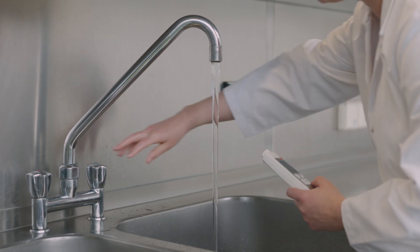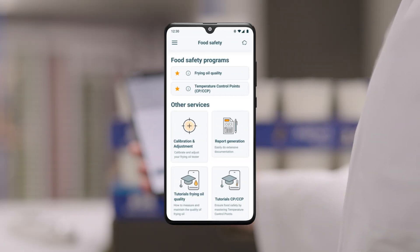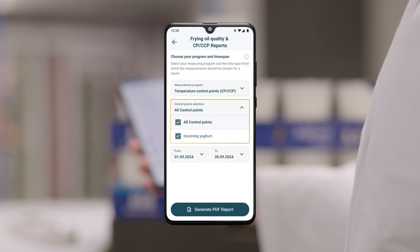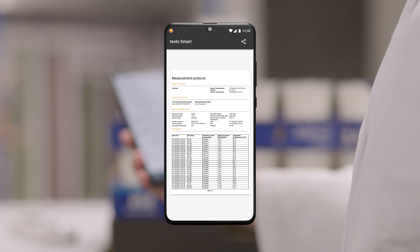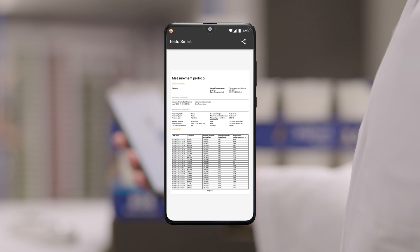Another useful function of the Testo Smart App is the ability to create individual reports. Simply select the desired control points and the date. By clicking on 'Generate PDF Report', the app creates a tabular PDF file with all the measured values recorded during this period. You can easily export your report or the individual raw data.